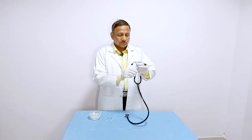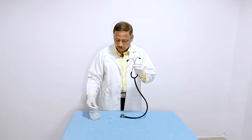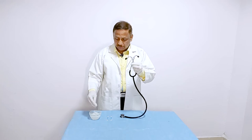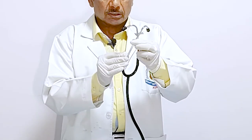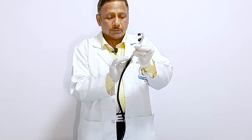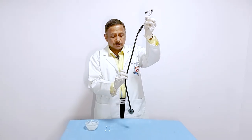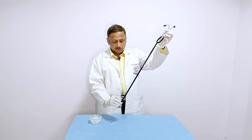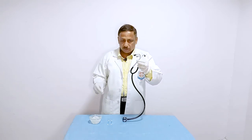When you are cleaning your stethoscope, first of all take a swab soaked in 70% isopropyl alcohol and apply it over the tubing. This tubing is cleaned from above downwards. After this, you discard the alcohol swab.